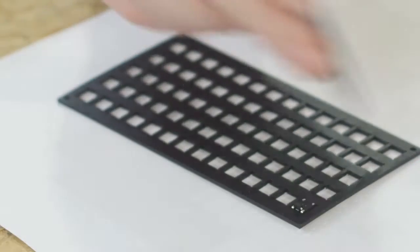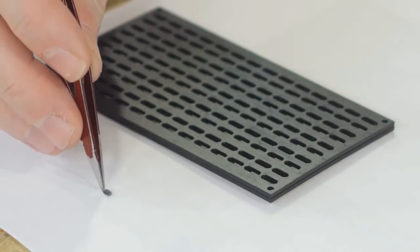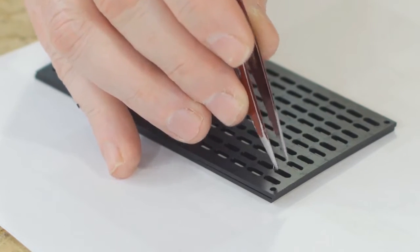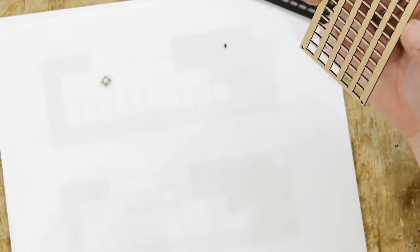One problem with this is if we put this frame on, it's just kind of too deep. It will definitely eat up the distance of the diode, but I don't think we can get the solder and iron tip in there. So maybe what I should do is make another frame.